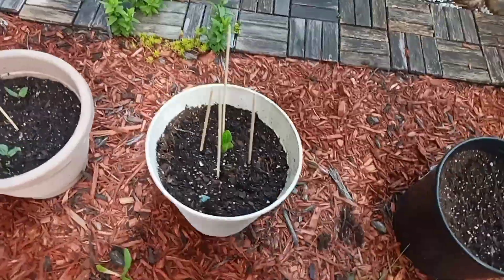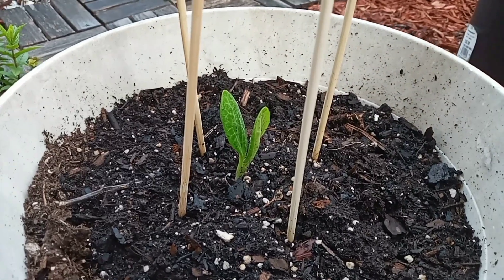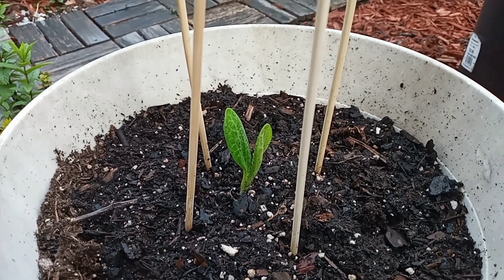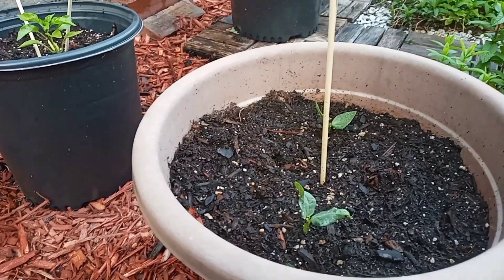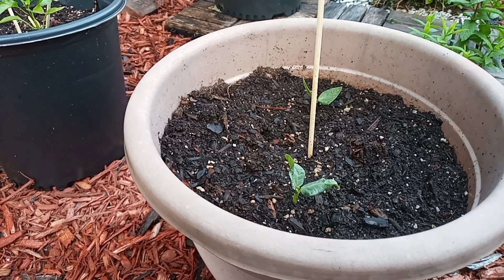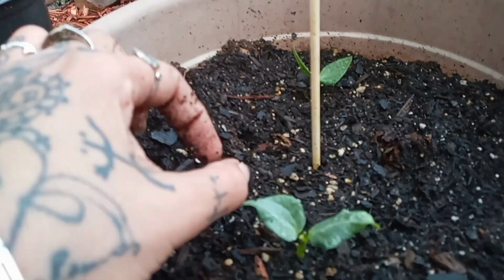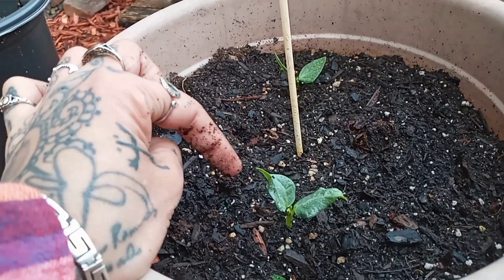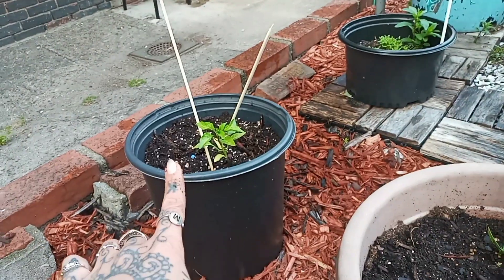This is the yellow neck squash. And over here — oh, this is the purple cow peas! These are the purple cow peas. And another sweet banana pepper.